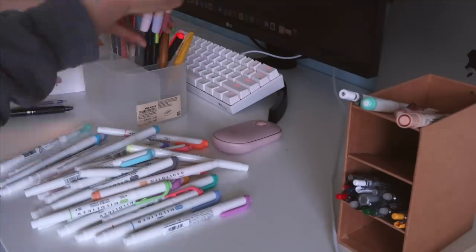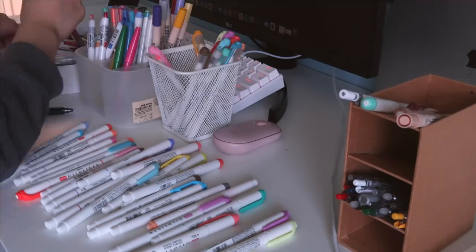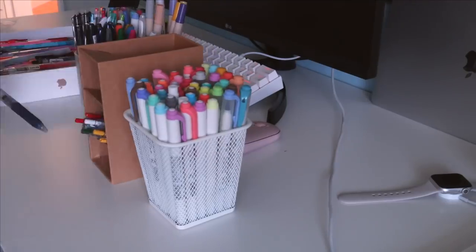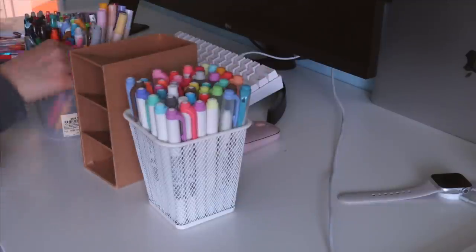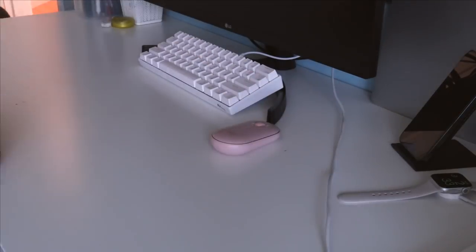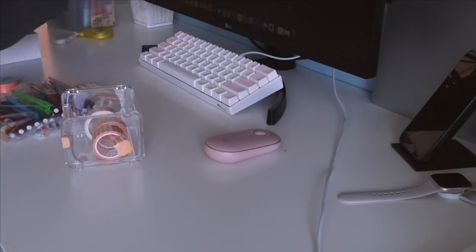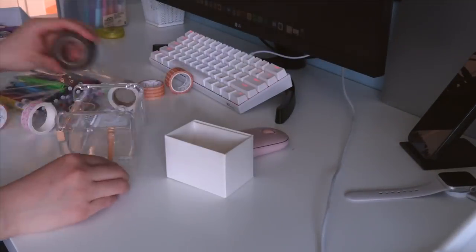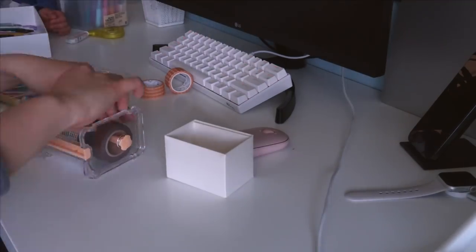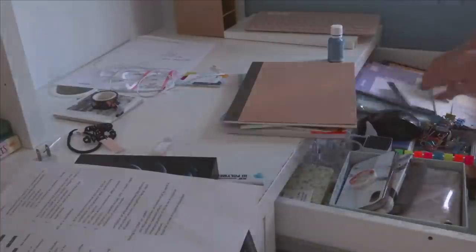I went ahead and took out my pens and organized them in a six-compartment organizer from Muji. I'll make sure to have everything I mention in this video linked below, but if I miss anything please just leave a comment and I'll get back to you. I just wanted to show you guys that I literally used so many of these Muji 0.3 millimeter black pens.